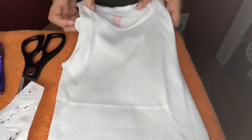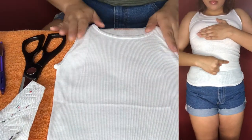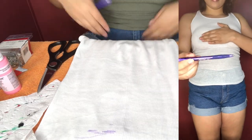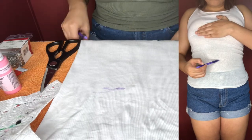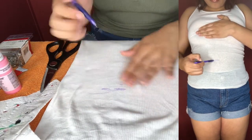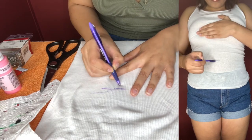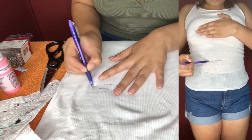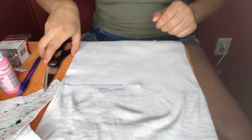I got a size small because I want it to fit tight. So you're going to need to try it on to make sure it fits well and to get an idea of where you need to cut your line. You can do it however you'd like — just take your pen or utensil and line it wherever you like, and you can always adjust it once you take it off.